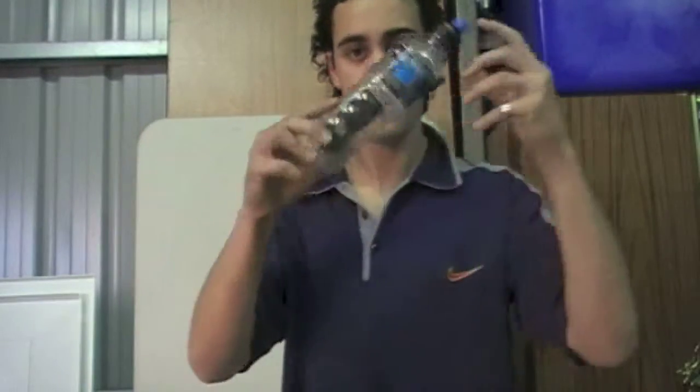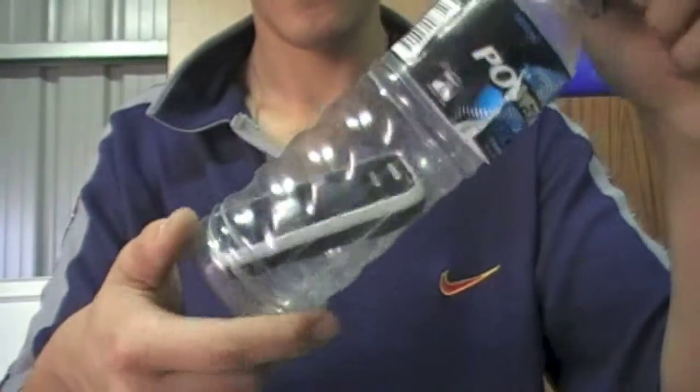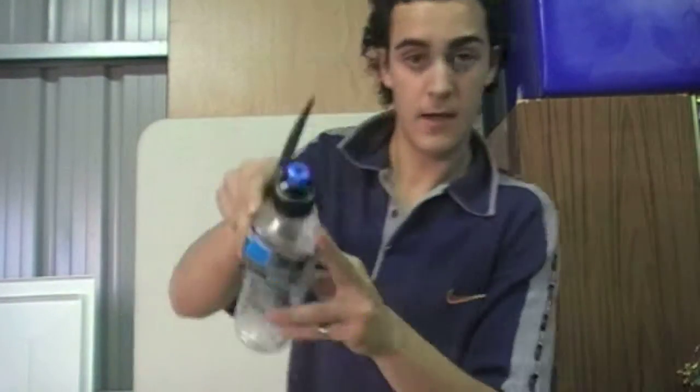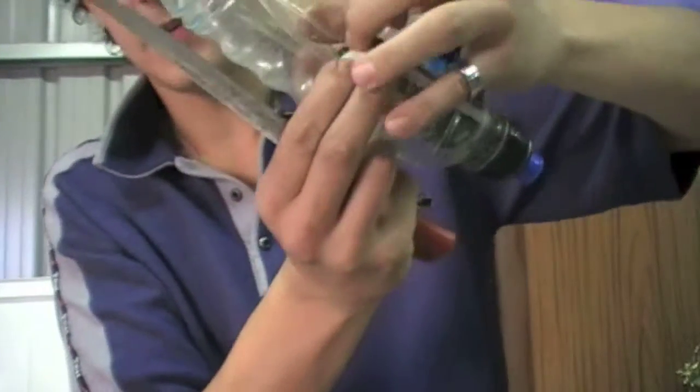What you do is, you get the bottle, you show it's empty, you get your cell phone and you just penetrate it through the bottle, just like so. You can also grab a knife or a sharp object and just cut straight through the bottle, and you can see that the phone is actually inside the bottle.